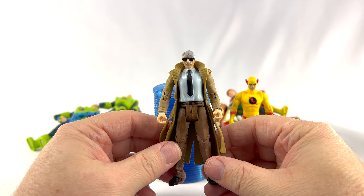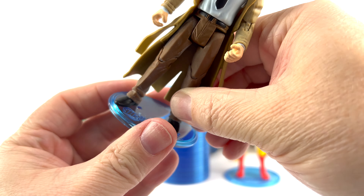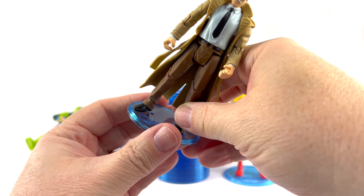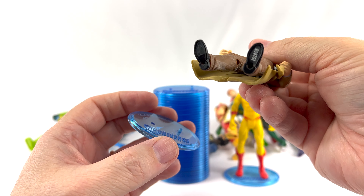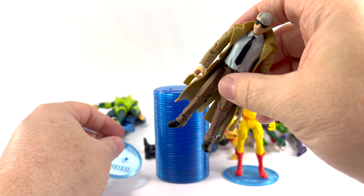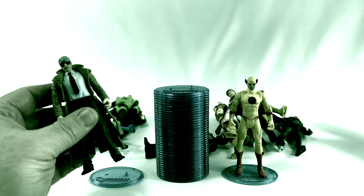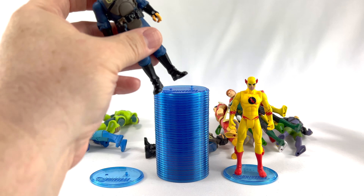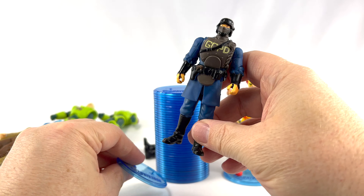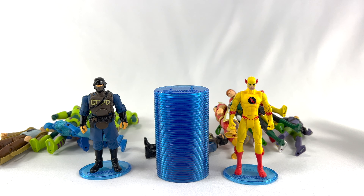This guy — Commissioner Gordon — is one who notoriously would not stand for me, so he's going to go on the base. And the hole in his foot is just too big for the peg — that sucks. The hole in his foot is too big for the base, so he's just going to have to stand weird on the shelf. We're going to grab another one — Gotham PD guy. I guarantee he's going to be the same. He's another one that's pretty hard to stand. But no — he actually goes in on there. Good, sweet — they're standing pretty well.